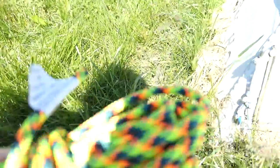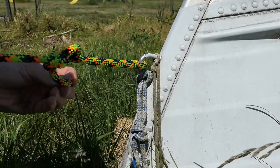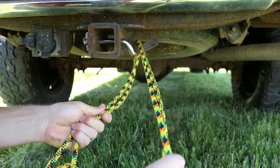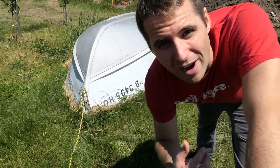First thing we need is a rope. Got it. Next, we're gonna tie it to this ring. Let's tie a bowline knot in this thing. We attach it to the hitch, toss this extra rope in the back. Now I just got to flip this thing over and we can drag it with the truck.